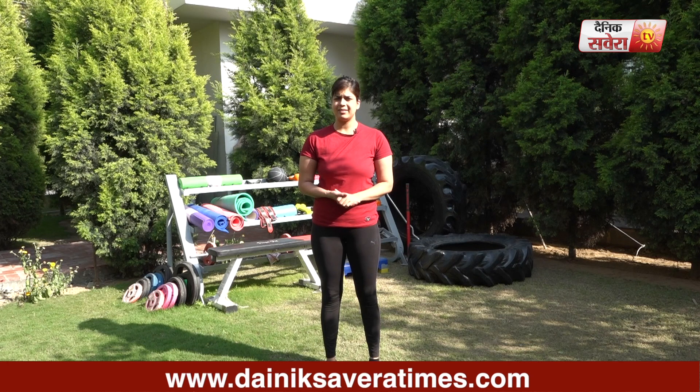Hi guys, this is Jennifer and welcome to Savera Workouts. In today's session, we will focus on some lower body exercises.